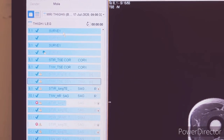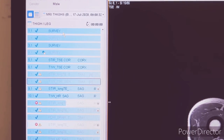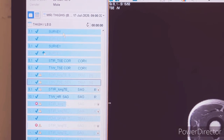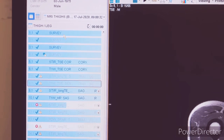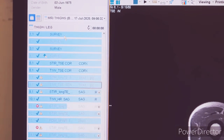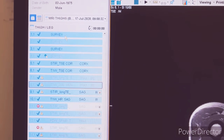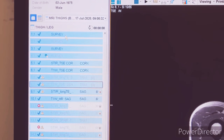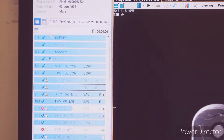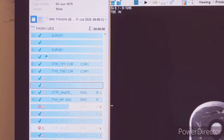Hello friends, today we will see MRI both thigh. The position we have kept here is supine feet first. We can give position supine head first as well, but supine feet first position is way more comfortable than supine head first. We have used a body coil.